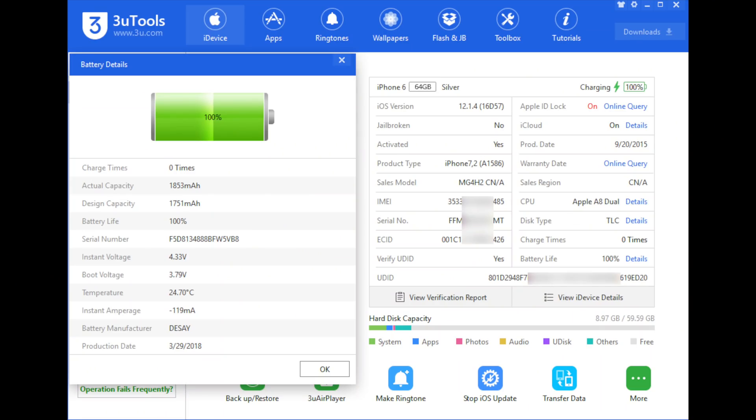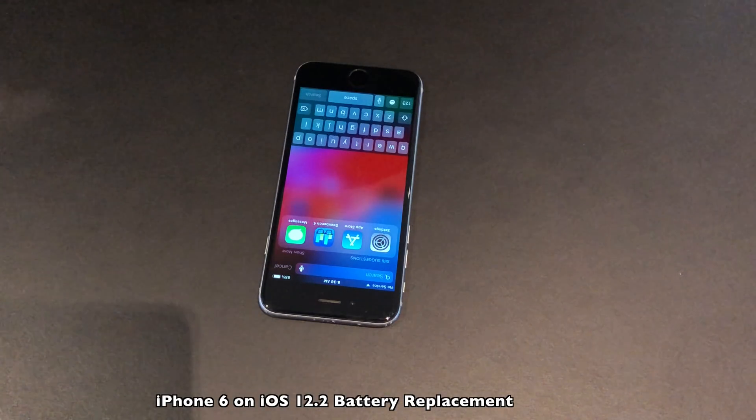Here we have the information on the new battery: zero charge cycles and 100% battery life. So this is as good as it gets. Let's get going with the other device as well.